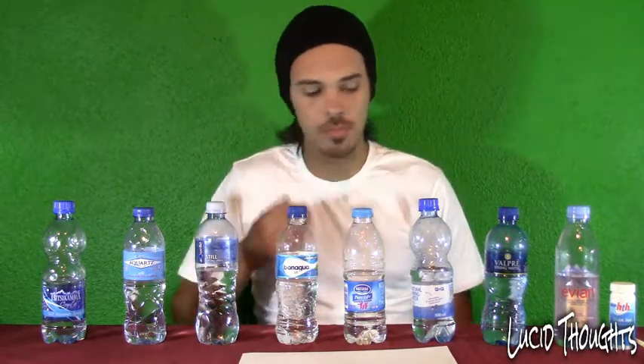Welcome to Lucid Thoughts. I'm testing water. Since Cape Town, we've been struggling with water for the last few months, and most people decided to rather drink bottled water and stay away from tap water. We might be surprised that some bottled water could actually be dangerous for us to drink as well.